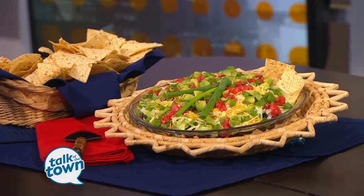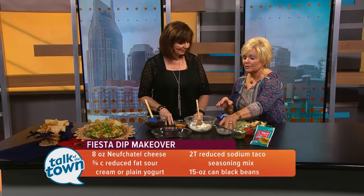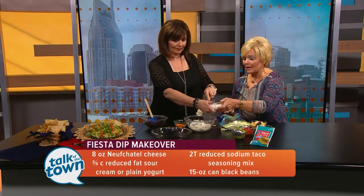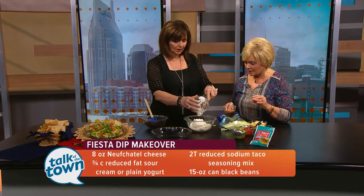There are all kinds of variations you can do with it, but we used light cream cheese — eight ounces to start with — and three-fourths a cup of light sour cream. Combine those two. And they have a lower-sodium taco seasoning, which I didn't know about.